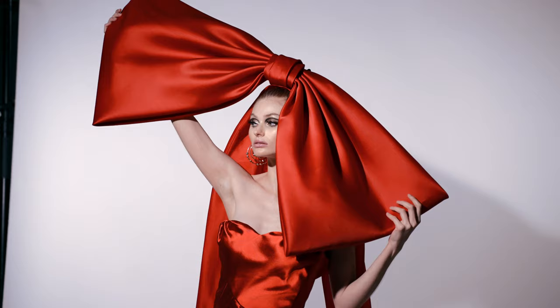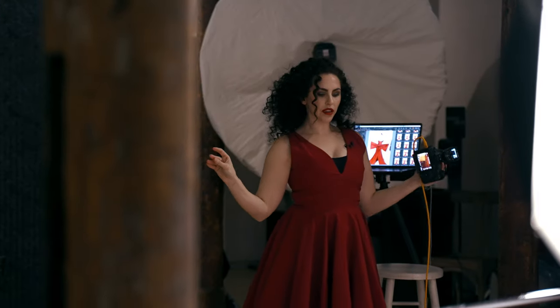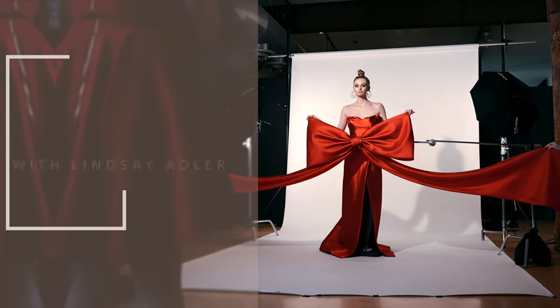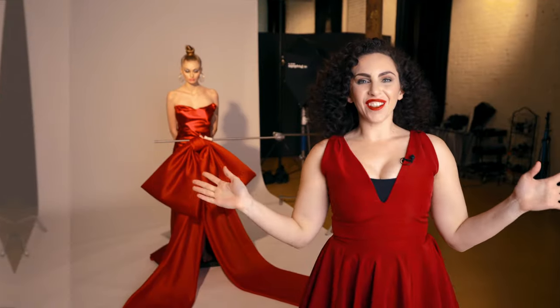Join me today behind the scenes of my high-key holiday fashion shoot. Lindsay Adler here, and happy holidays to you. For my holiday themed image, I want it to look like me and look like my style, which is clean, bold, graphic, and colorful. My concept is to introduce the color red — not only because it is symbolic of the season, but because it is my favorite color.